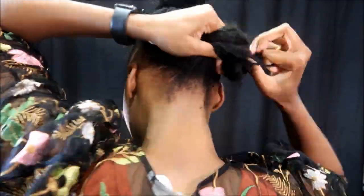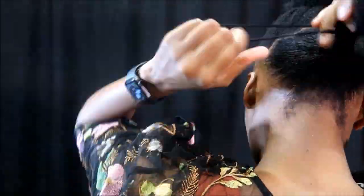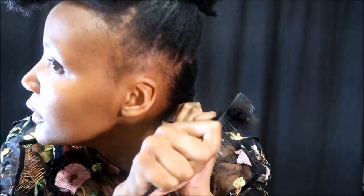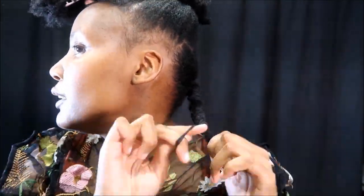After I'm done moisturizing, I'm just going to tie the hair up, stretching it with a maribou, and just getting it out of the way.